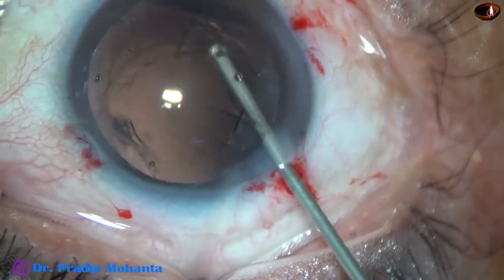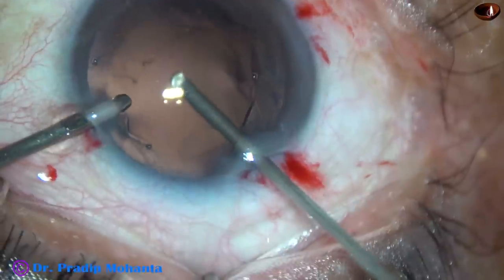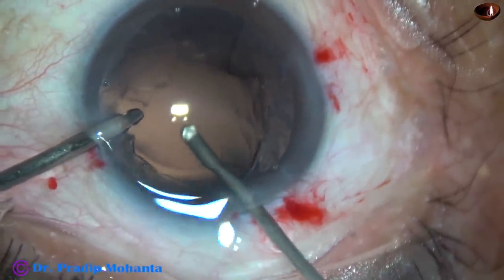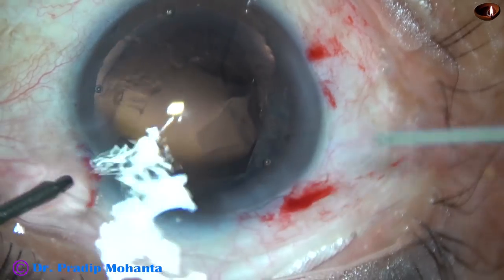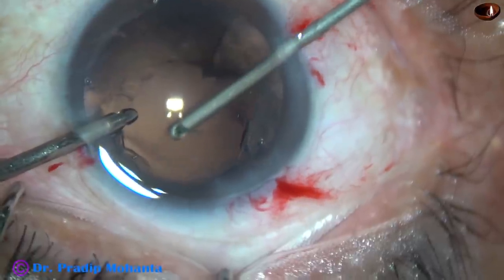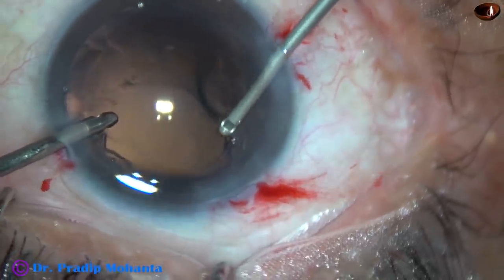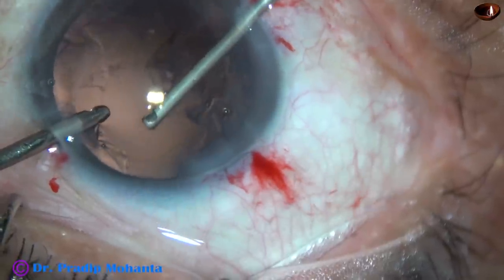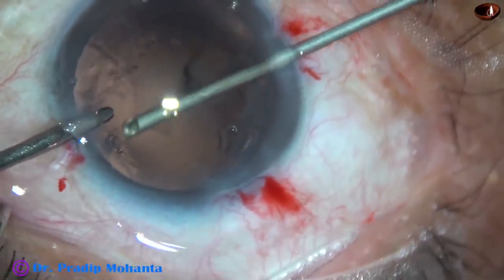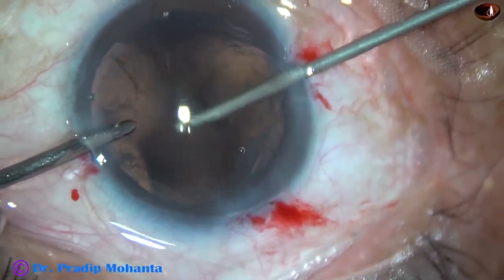Now, first without irrigation I am removing some vitreous strands. And here — this is another mistake: we should not go through the main incision as this will cause more vitreous prolapse through the main wound. There is already some prolapse. So I go through the side port and do anterior vitrectomy. I should go a little behind the posterior capsule. And here I am hooking the vitreous strands — there are a lot of vitreous strands still there at the main wound. We will see that in a short time.